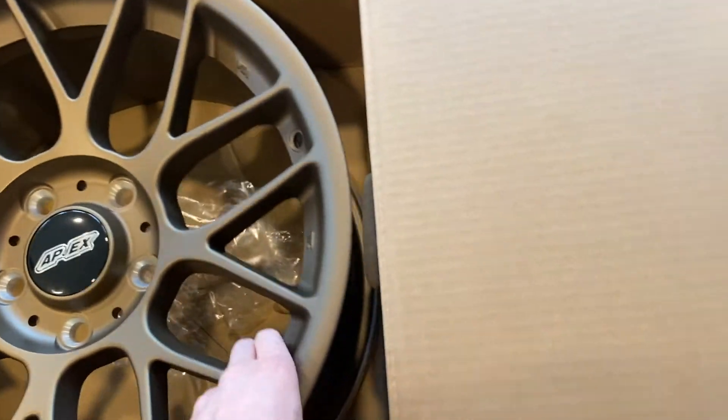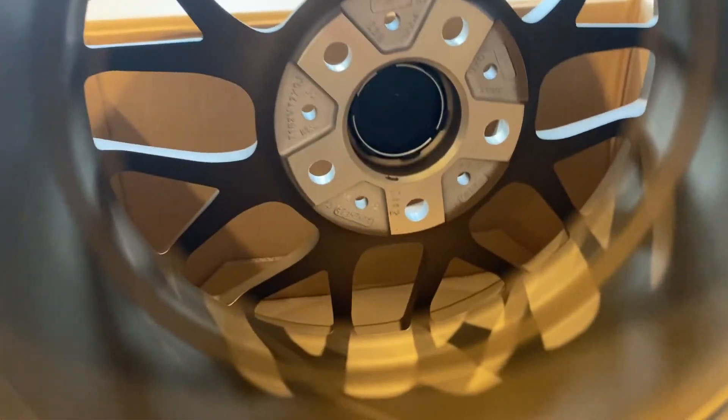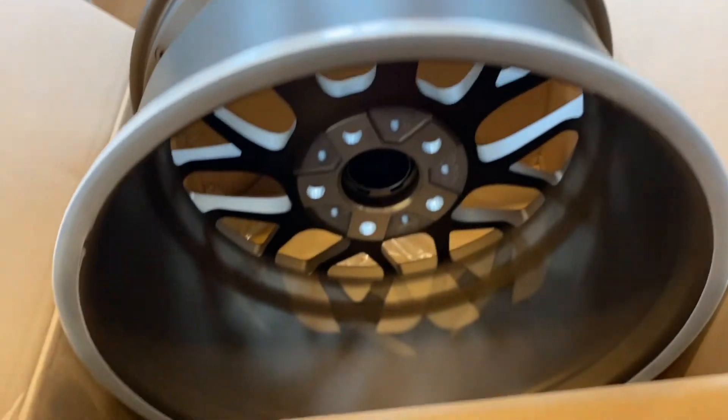The other thing I would definitely say is that it does not come with a valve stem, as evident right there. You can get one at any of your local parts stores.